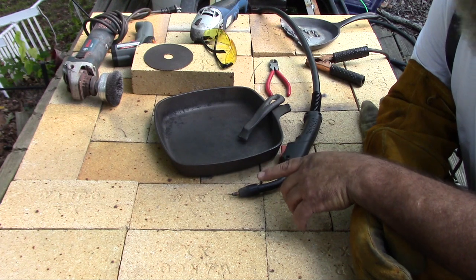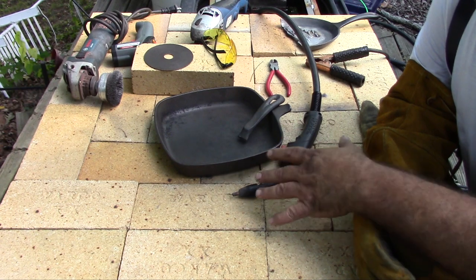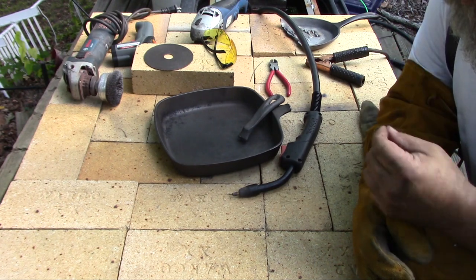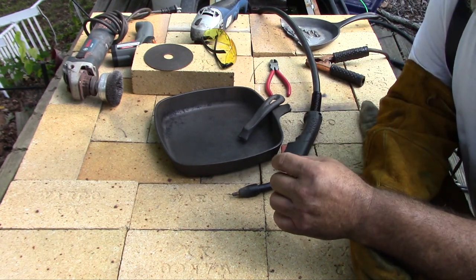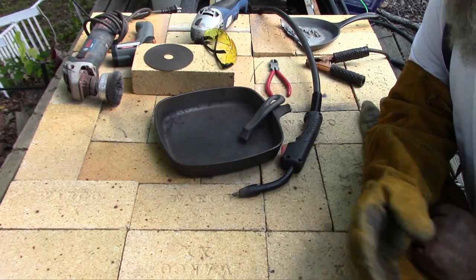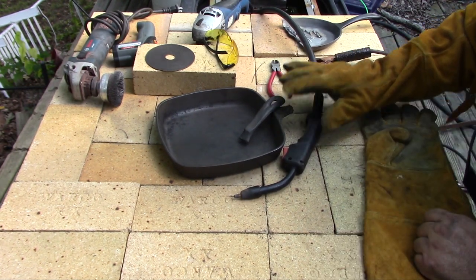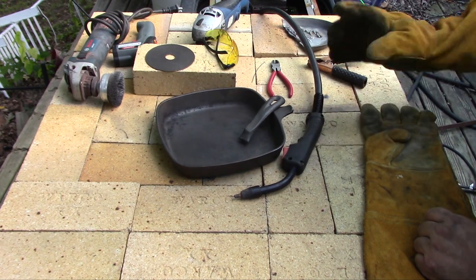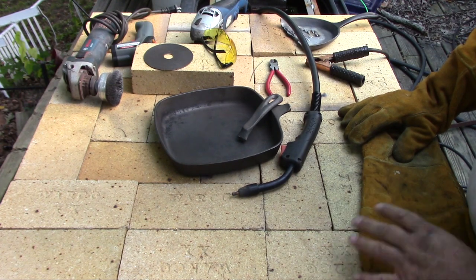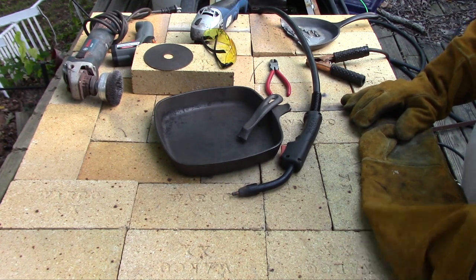The disadvantage is you get a lot more splatter. The core of the wire vaporizes, produces a blanket of gas which protects the weld from oxygen. The problem is that's happening right in the middle of your welding puddle, and it tends to splatter around a bit more. There's more of a chance of getting porosity in your weld, and you don't want a porous weld. But it does work fairly good, and on something thick like this it's much less of a problem.